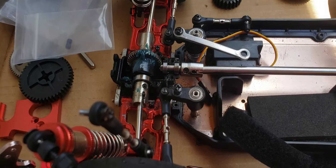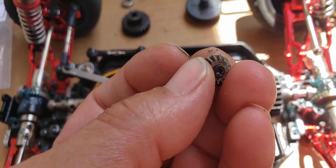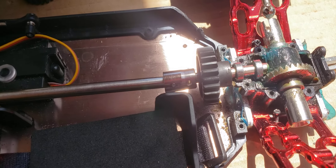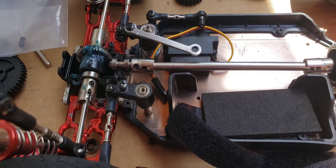The ones I ordered are bigger, so I had to order the diffs to match so that those are bigger as well. I just hope they fit inside the diff housings.